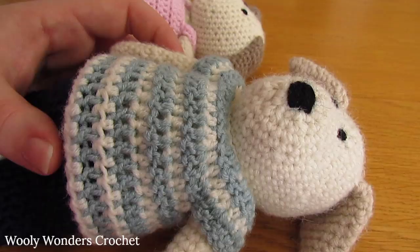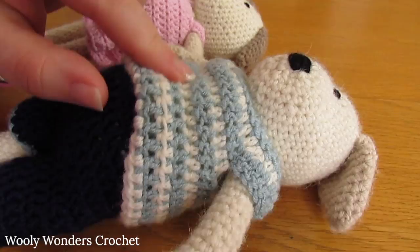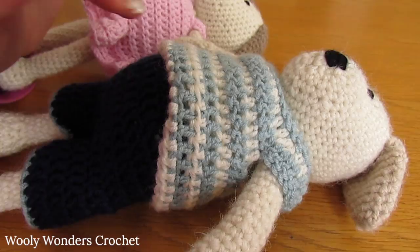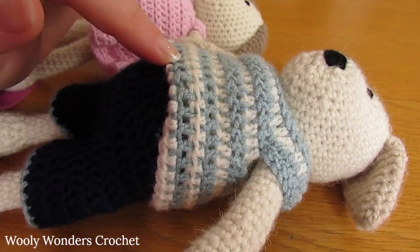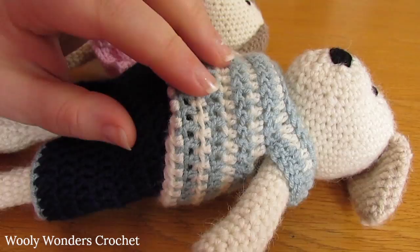In this tutorial we are going to be going over how to make the little dogs. You want to start off by making the body, arms and legs. The body, arms and legs of all of the different animals in my crochet animal series are exactly the same. I have a tutorial on my channel showing you how to make those parts, and if you have the written pattern it is all included on there. I will have a link to the written pattern in the description box below. So go ahead and make the body, arms and legs, and then we can move on and make the head.